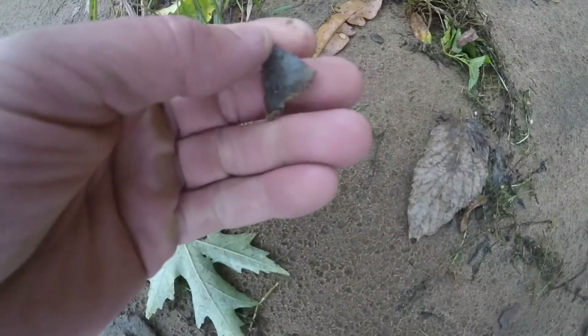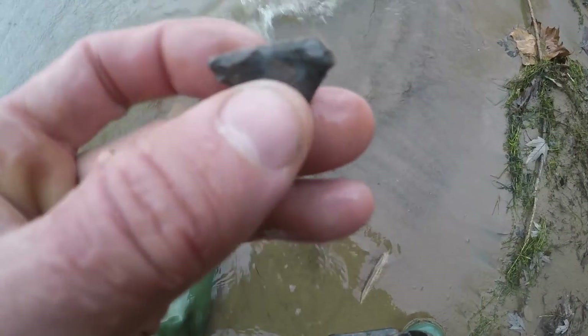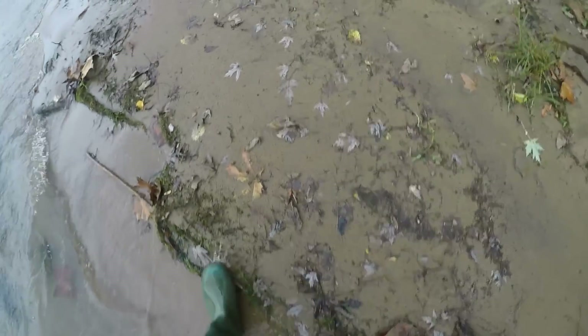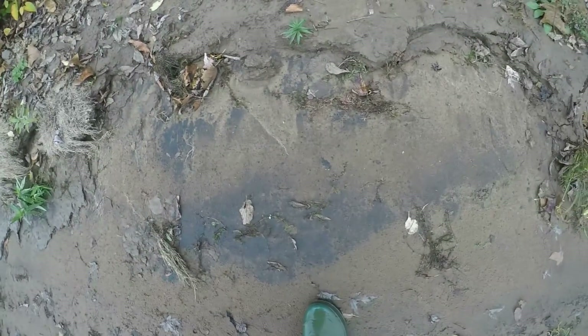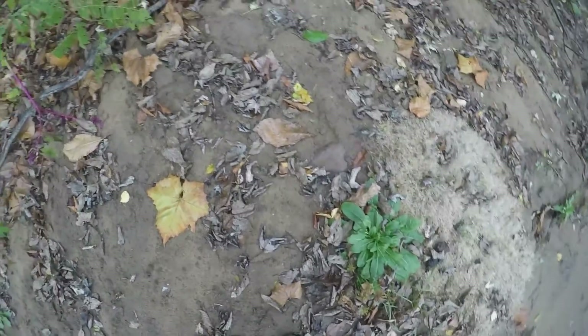It's raining on me but I flipped this and it's got a tip ding - it's a Madison point. Wasn't expecting to find anything. It's got a little damage but it's a dime or quarter-thin Madison point, little triangular, Mississippian cultural period laying out. There's another flake right there. I'll try to do some screens till I get completely soaked. Probably won't be able to go to the dump today but I'll get back if I see anything else.